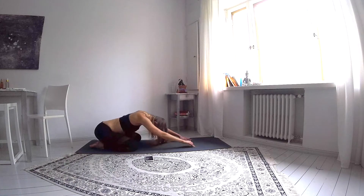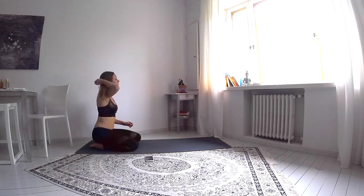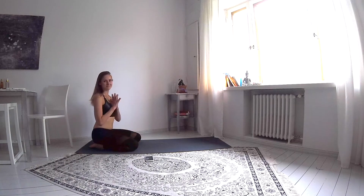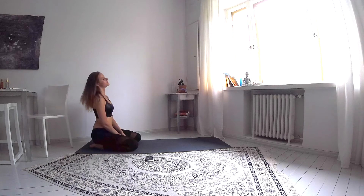Come all the way up, roll your shoulders back, inhale and exhale, and we are done. Thank you for joining me to this practice. I hope you subscribe to my channel and give a like. Let me know in the comments how you liked this routine. Namaste.